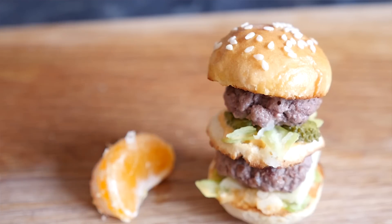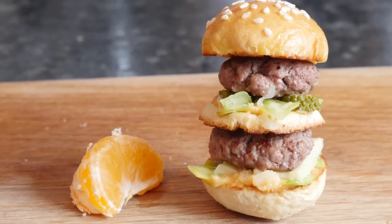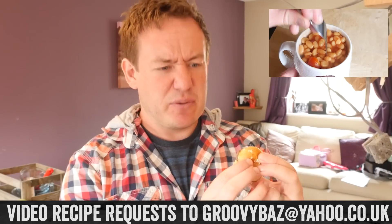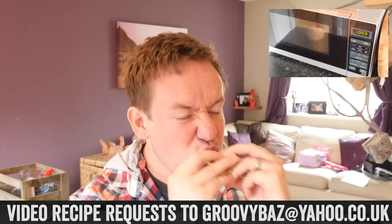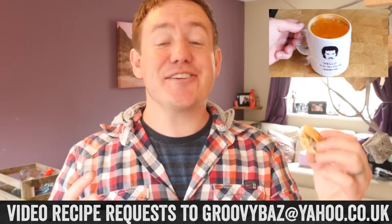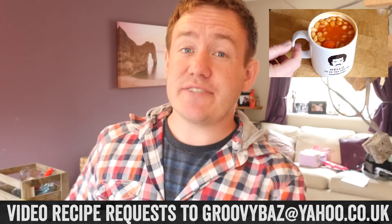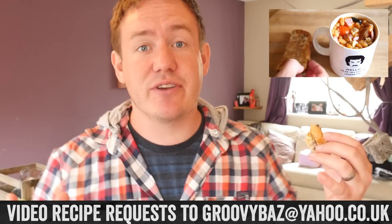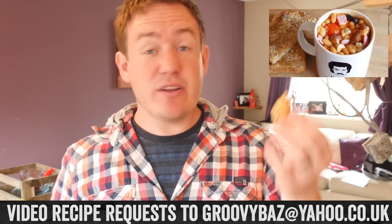That is a pretty big mini Big Mac! It is fair to say this little Big Mac has turned out a right little stonker. Placing a slice of orange next to it for scale really does it some justice. You could wedge a bamboo skewer through if you want to serve them at a party. Here we go — that was very nearly a messy moment right there. Tastes just like the real thing — super, super good! If you have missed my last video you can check it out. If you have a request for another mini food, leave a message below or email me a video message at groovybaz@yahoo.co.uk and I will embed it in the video. Hope you enjoy!